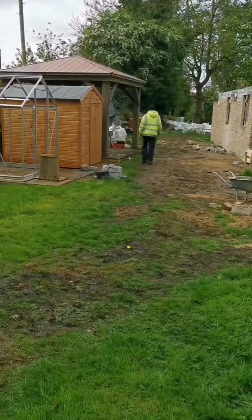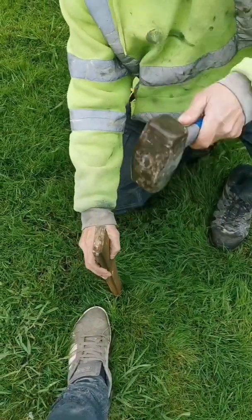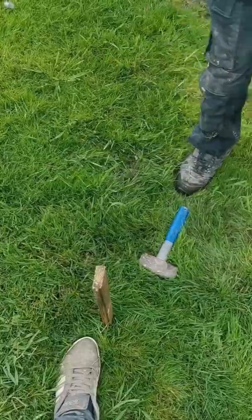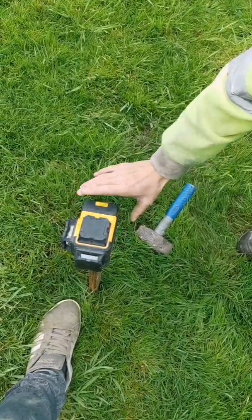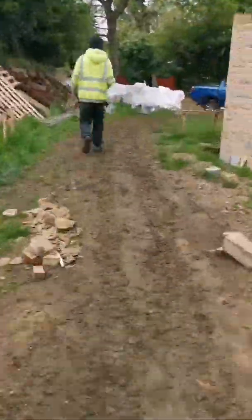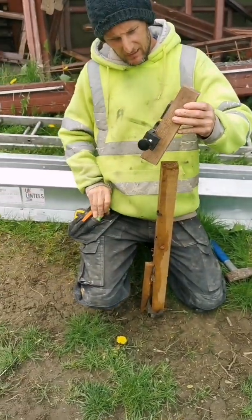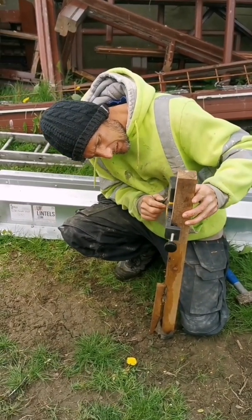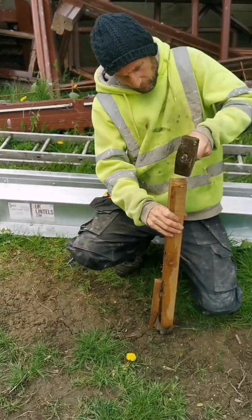I'll get a peg. I'll mark it onto the other one, might need a longer peg actually. I'll put a bigger peg in, just grounds that. So I reckon we can knock it down that.